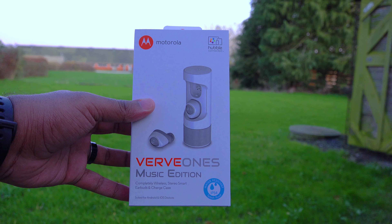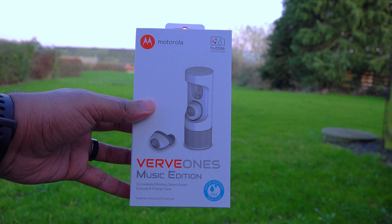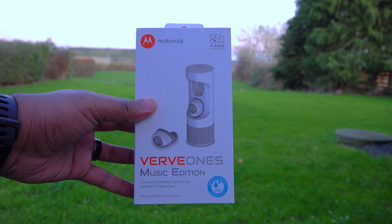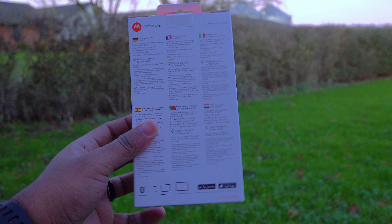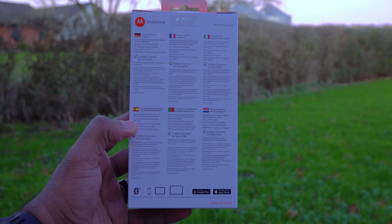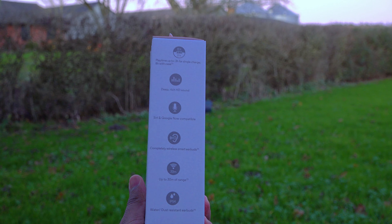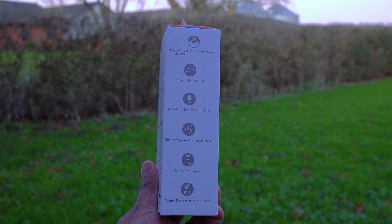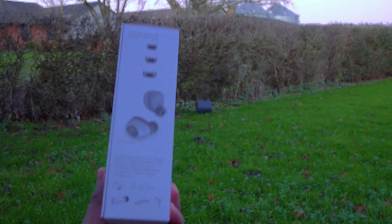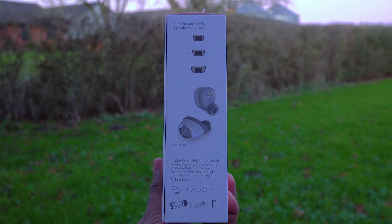Anyway, let's proceed. At the front of the package we have some information about the earbuds and the branding. At the back we have some specifications in a variety of languages. On one of the sides we have some information about the earbuds, and the other side shows the contents inside the package.